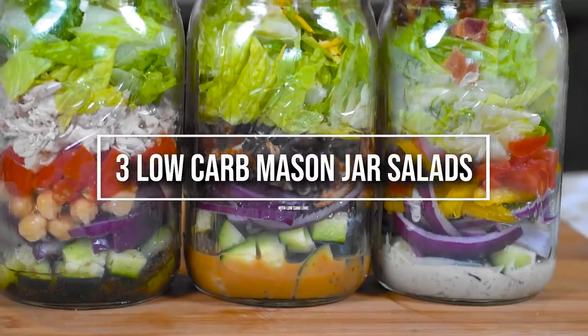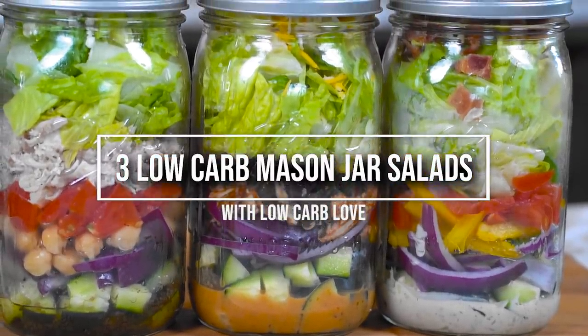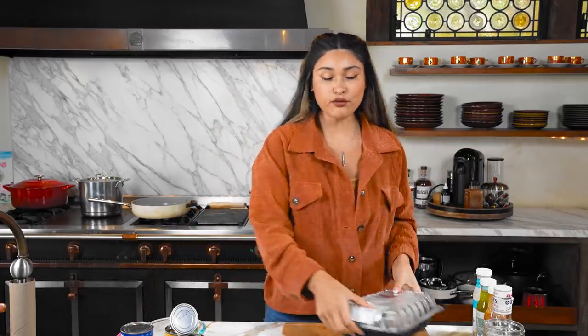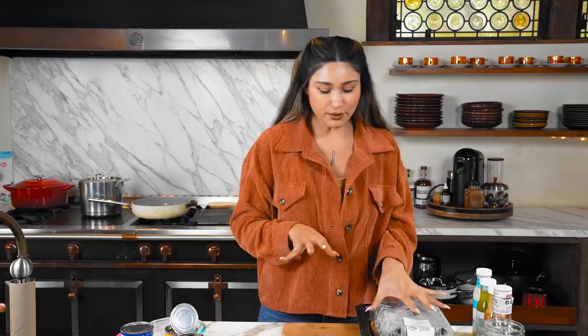On today's video we're meal prepping three salads. We have our 32-ounce mason jars and this is where we're going to prep them. Everything's going to be layered - I'm going to show you the perfect way to do it so that your stuff doesn't get all soggy and you can actually prep for the whole week. To make this process a little bit quicker, we're going to start off with the protein.